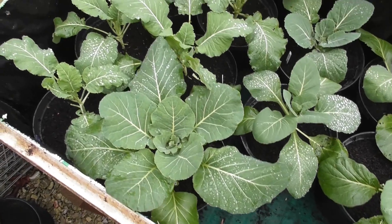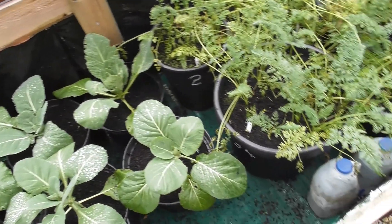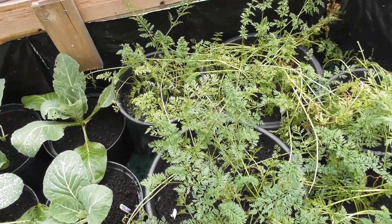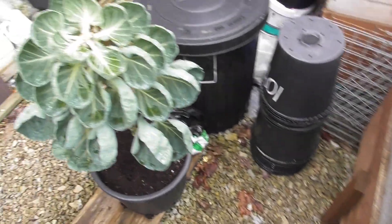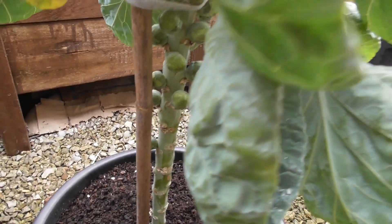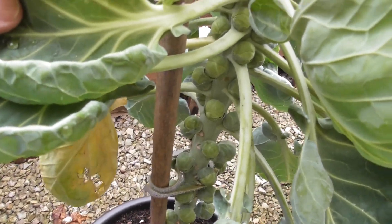I've put all the brassicas in here now, from out of that box, and they're all together. Carrots — some of these carrots are not too bad, and this particular tub's okay. The rest are on catch up, so we've still got some carrots to go at. And the Brussels sprouts — I'm hoping that in three weeks time we're going to be able to get some to eat for Christmas dinner.